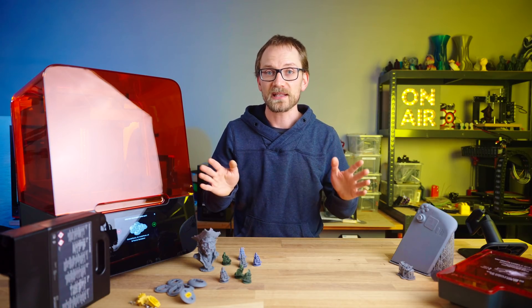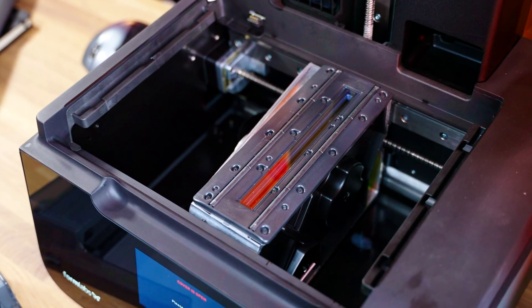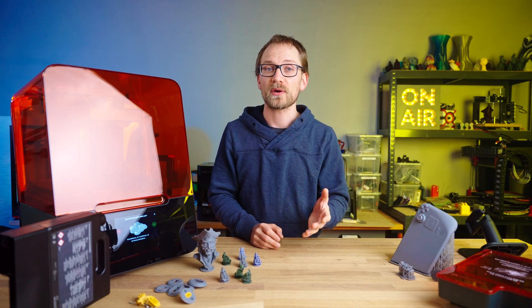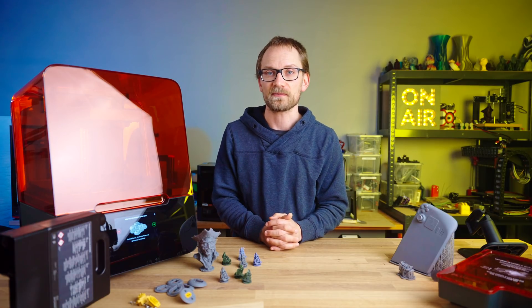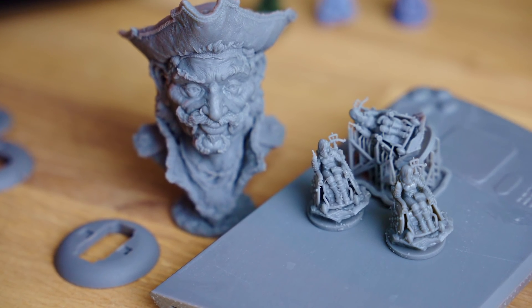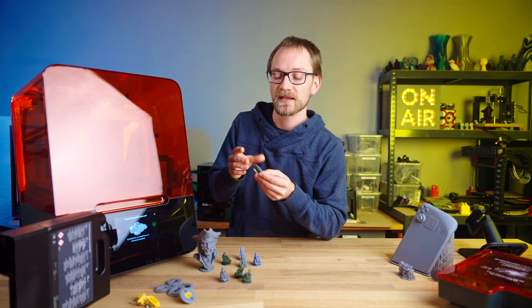The prints off of the SL1S actually looked crisper to my eyes than the ones from the Form 3 Plus — and this really is complaining at a very high level. Large smooth surfaces like the screen area on the Steam Deck seem to have some streaks that catch the light differently, lining up with where the rollers of the LPU move along the x-axis. This is only an issue if you plan on showing parts straight off the printer and need them to look flawless — any post-processing will easily cover that up. What's important is that print quality is consistent and predictable, which is largely a result of how closely software, hardware, and materials are intertwined in the Form 3 ecosystem. It creates superbly professional-looking parts, but it does take its sweet time.